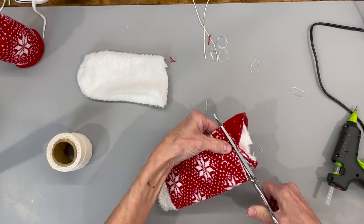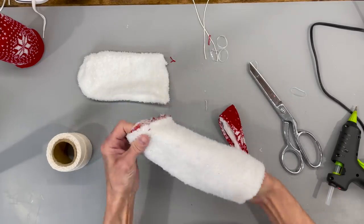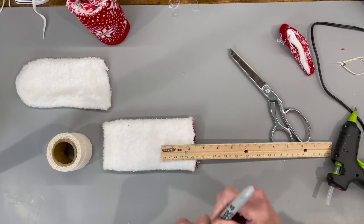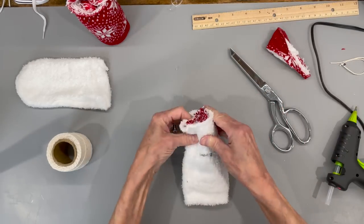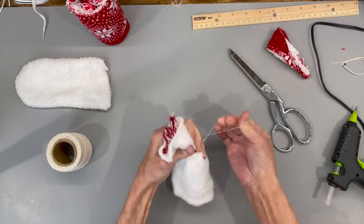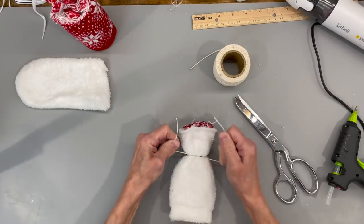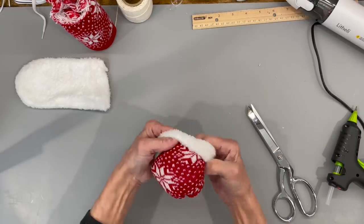Cut it straight across where you don't have any of the heel on there, then we're going to turn it inside out. Come down two and a quarter inches from the top and make a mark — that's where we're going to tie this off. Tie it off with a rubber band and then tie it off with a string as well. Then just turn it right side out.